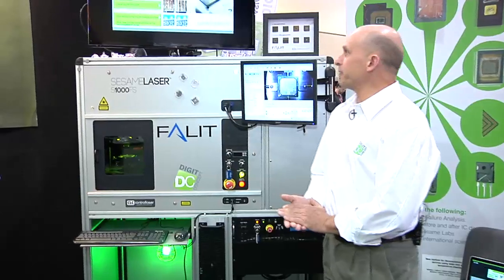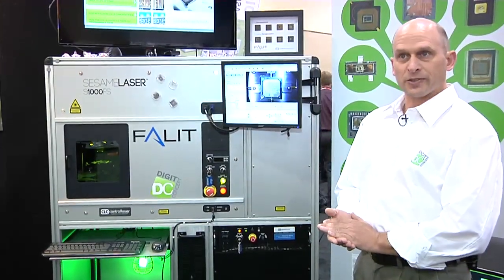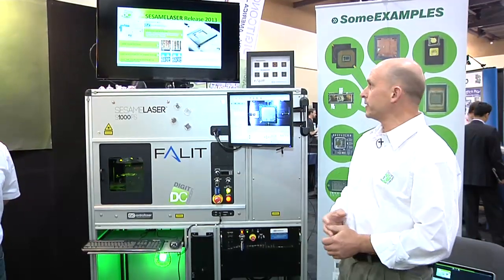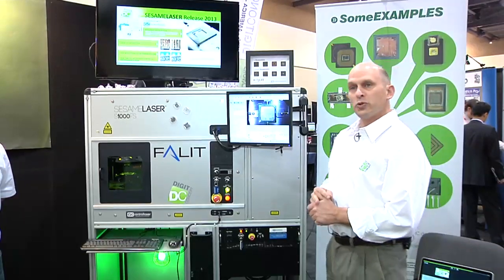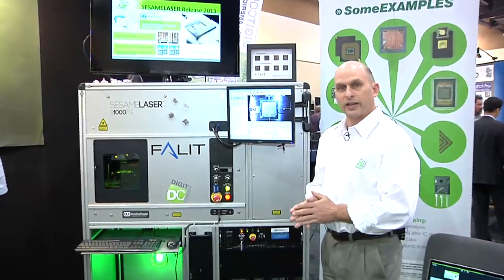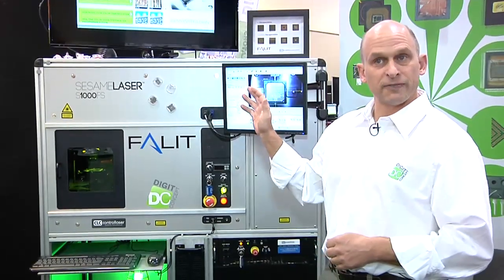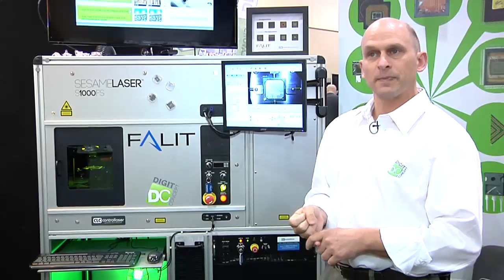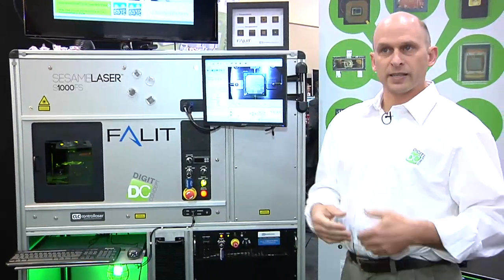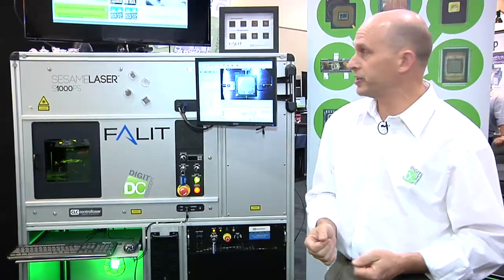What I'm going to focus on today is the latest release of the Sesame Laser — release 2013 — which is the equipment we see in front of us. DigitConcept has been involved in laser decapsulation for the last 10 years, with 11 published scientific articles at ISTFA, IPFA, SREF, and others. It's a technique well accepted within the failure analysis community for the last five or six years.